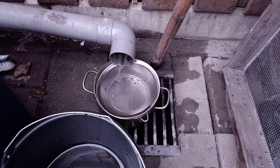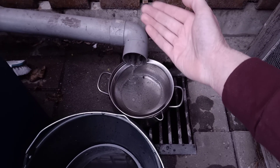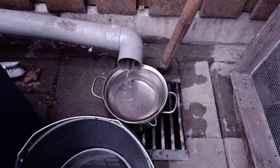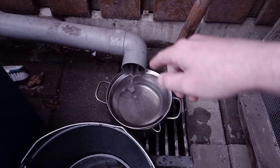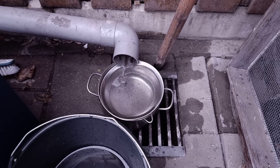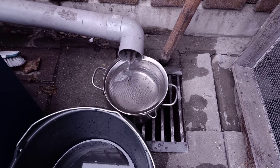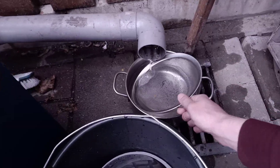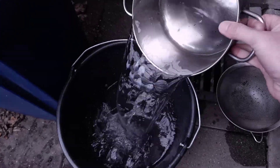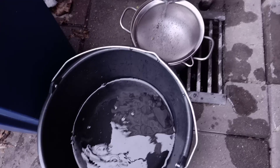I wanted to fill up two buckets but unfortunately it stopped raining. The blue sky is coming again — no problem though, because it takes some time for the water to travel down the pipe. I think I'm able to fill up at least half a bucket more, so that's one and a half total. Just removing the sieve again — very nice fresh rainwater.